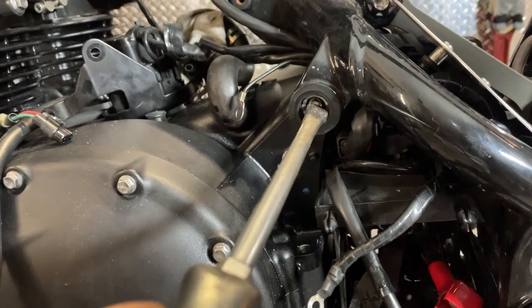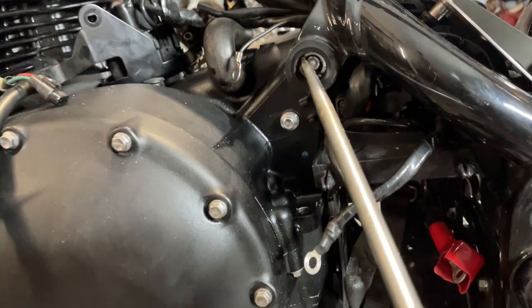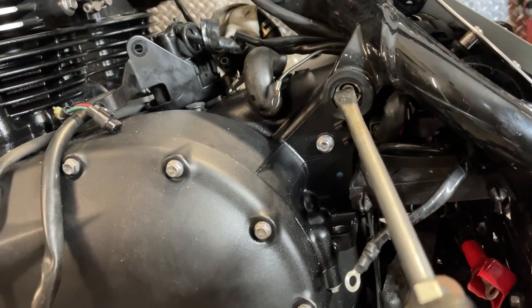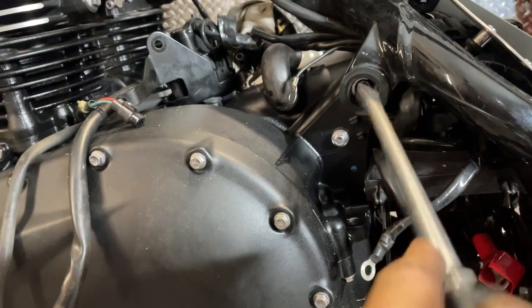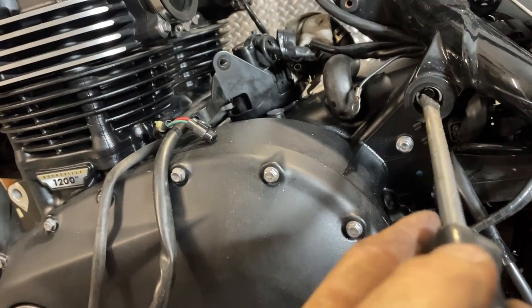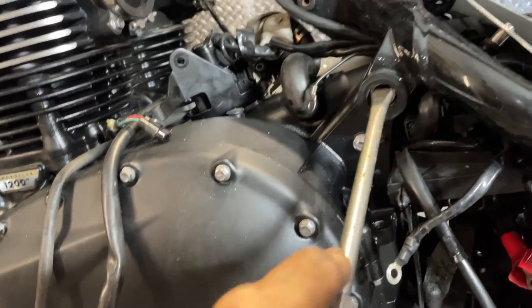Hard to do this while filming — I'm just holding my phone, I don't have it on a tripod or anything. So just keep winding that bush in until it touches the motor. That way there's no play between the frame and the motor, so you're not actually straining anything when you do the bolt up. So there, that's tight. Now I can push the bolt the rest of the way through.